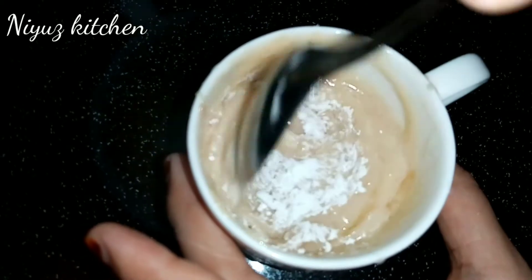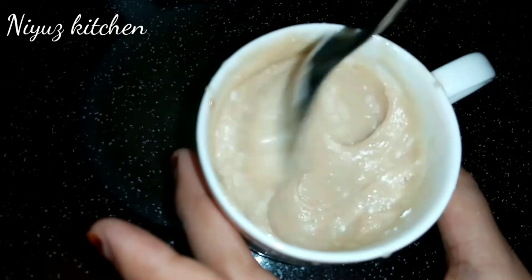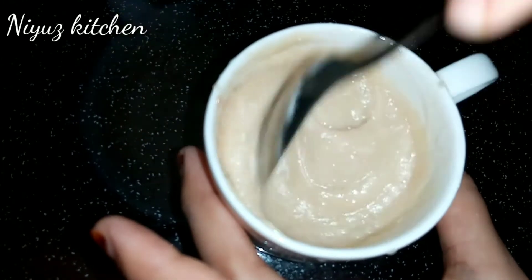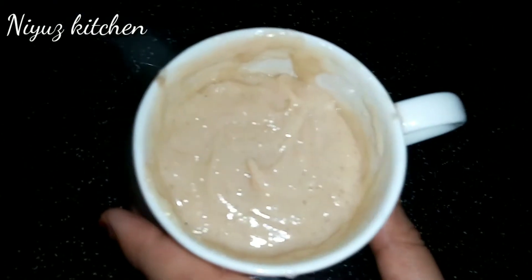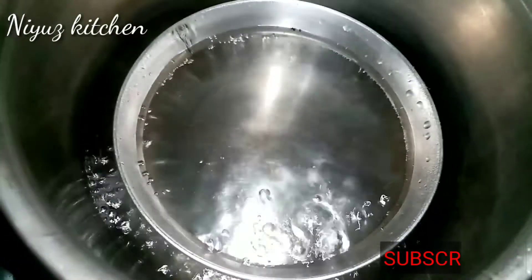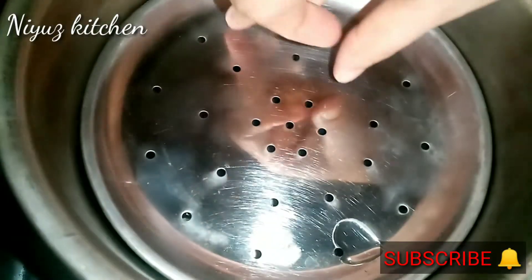Let's mix that in too. Now let's mix it in. Now we are ready to mix it in. Now let's mix it in a little bit. I'm going to put it in here.